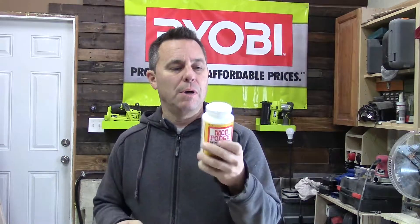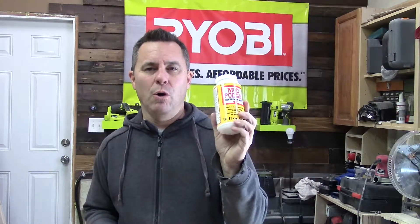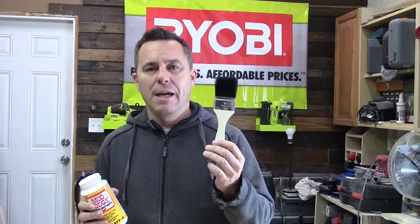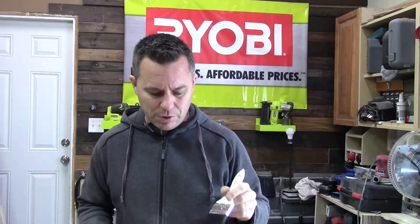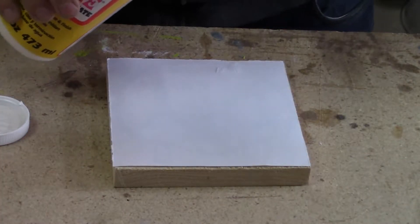Now we're going to take some Mod Podge — you can buy this at any craft store, I think I got mine at Walmart. Mod Podge is essentially a PVA glue used in crafts and it works really well for this application. Take your Mod Podge and a cheap bristle or foam brush. I like these chip brushes because they're 39 cents each and you don't mind tossing them away afterwards. We're going to brush the Mod Podge onto our picture and onto the piece of wood.